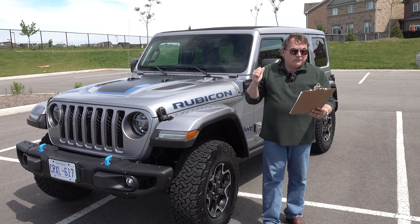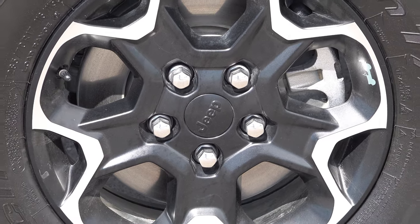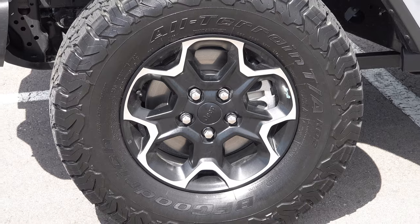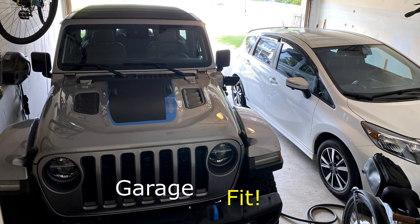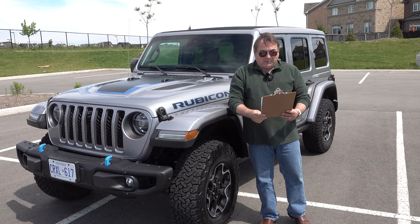My review vehicle is the Rubicon trim level, as you can see. It comes with massive 17-inch wheels — the wheels aren't so massive, but the tires certainly are. They're wrapped in knobby 33-inch tires and offer 10.8 inches of ground clearance. I need a stepladder to get up into this thing, but I'm getting my exercise going up and down anyway.